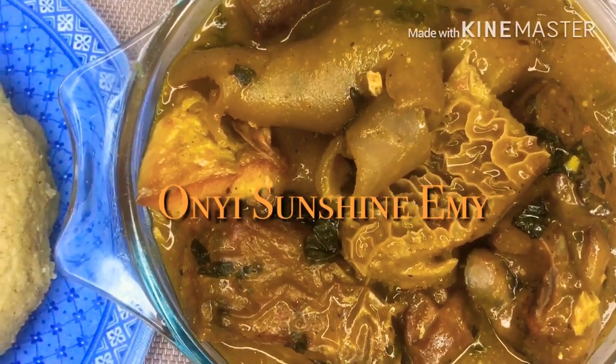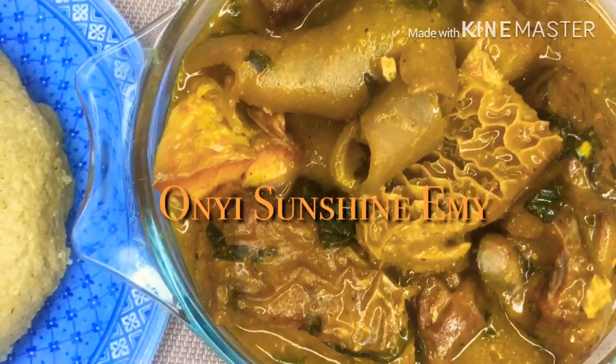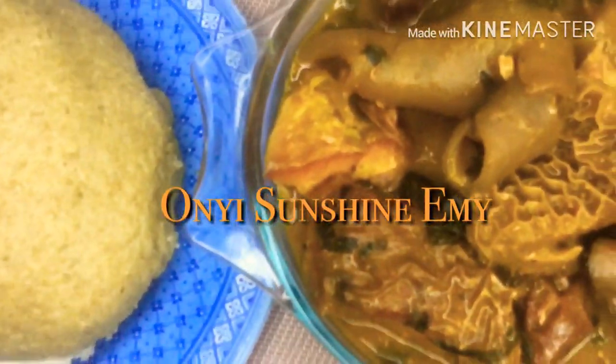You can eat this soup with any swallow of your choice. I'm eating mine with wheat. That is it — enjoy!